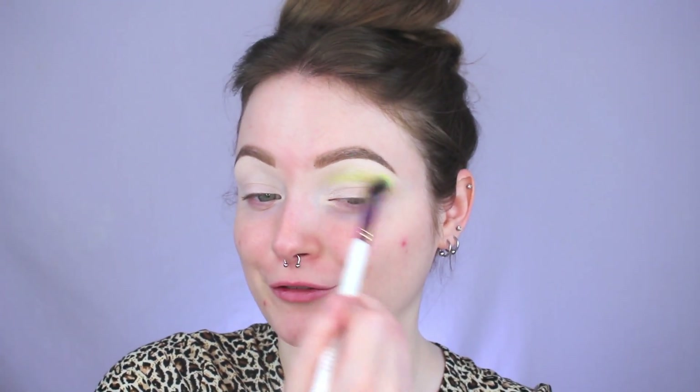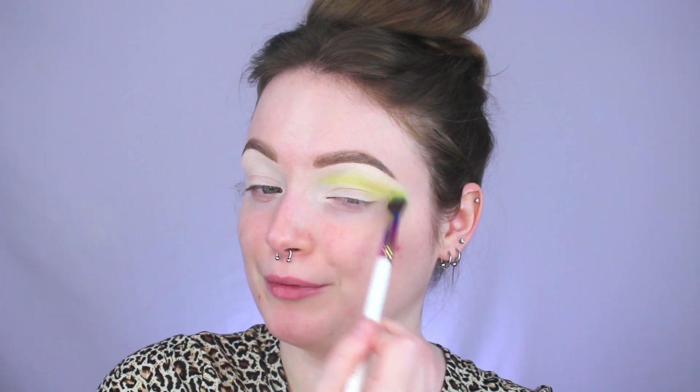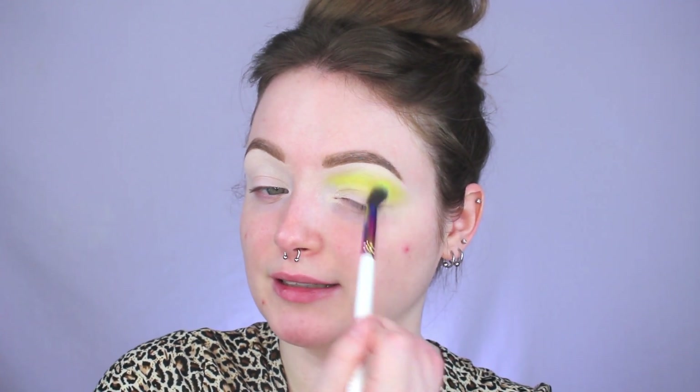I haven't used this brush set before and I gotta say from a first impression this brush is so soft — I can't necessarily feel the bristle hairs because they're that soft. They almost remind me of like a fuzzy blanket, that kind of softness. I'm just going to keep building up this yellow until it looks like it does in the pan. Is it me or is this yellow looking a little bit more on the neon side? It's a really cool color.